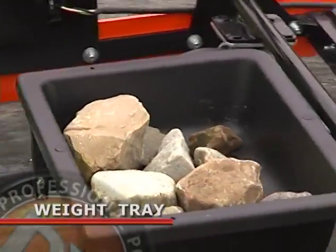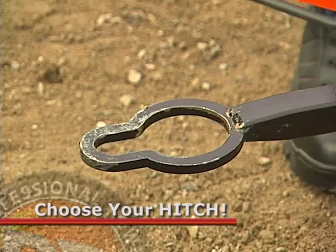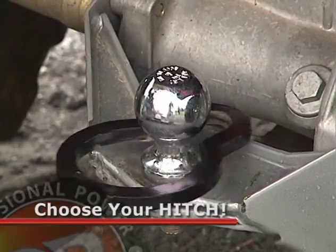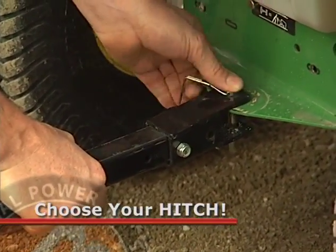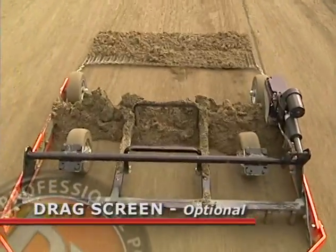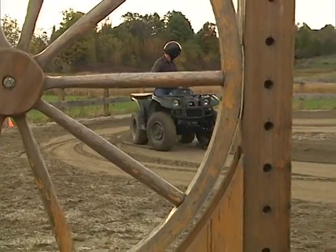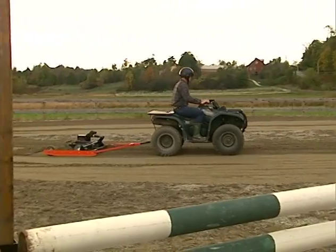There's a weight tray to hold upturned rocks or additional weight when necessary. DR gives you two trailer hitches to choose from: a ring hitch that can easily be slipped over a trailer ball, or a pin hitch for easy hookup to just about any riding mower. DR has also designed this optional drag screen to tow behind the Power Grader — it's like a finishing grater for creating a beautifully smooth finish on sandy surfaces.